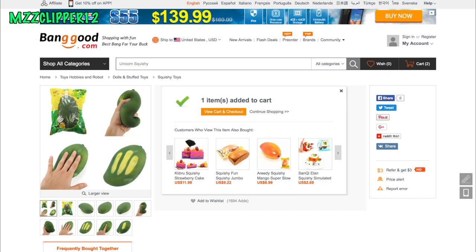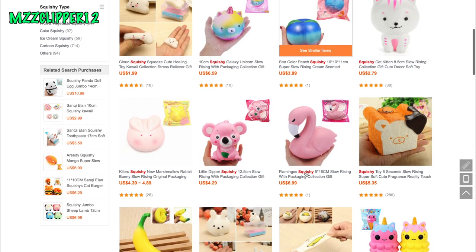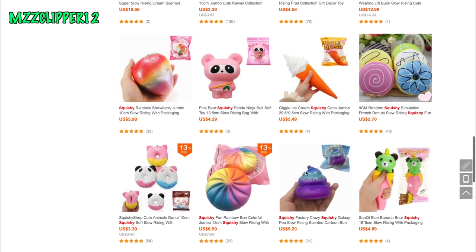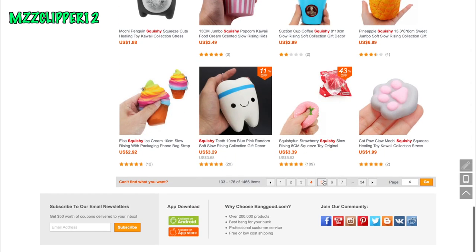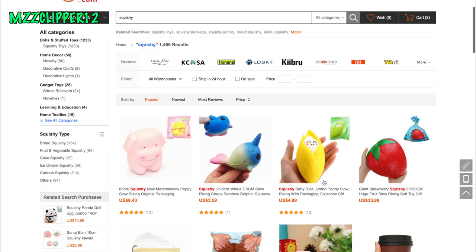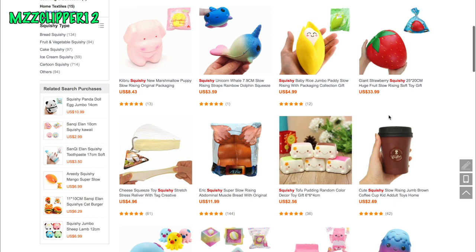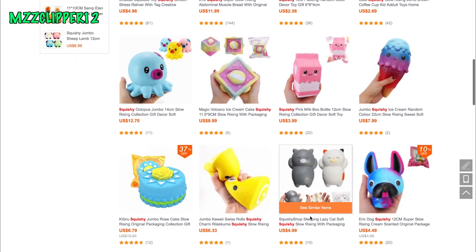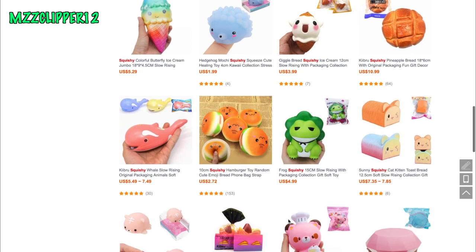We'll try them out. On the next page we got some more — a flamingo, ice cream, a pear, an apple, a poo emoji squishy. Strawberries, this is like the same one I got but it's red. They got some cheese, some six packs, a dog, a whale, and a broccoli man. So cool.